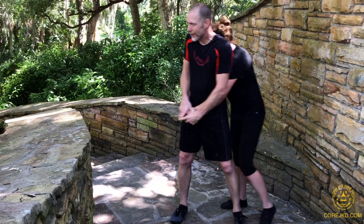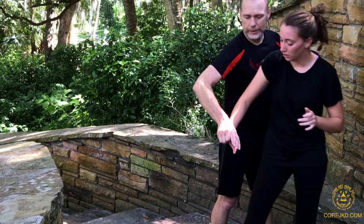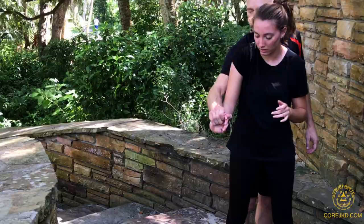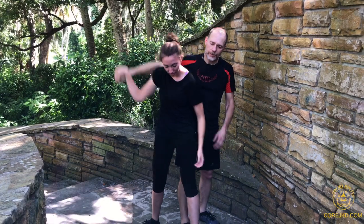If you're grabbing mine here, you'll either grab the pinkies or you'll set up — that depends on the size of your hand — it can be here, or you're just going to grab the meat part like that. Press the meat part over there under the bridge. There you go — that's the lock.